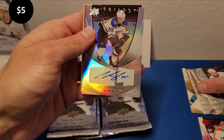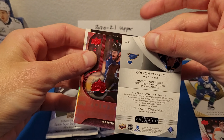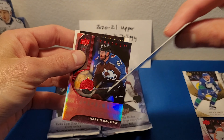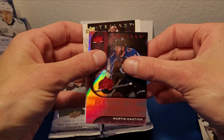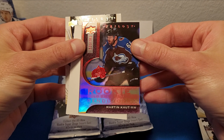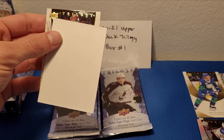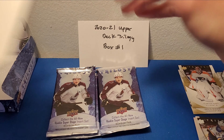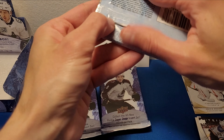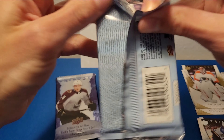Look at that — Colton Parekо! Our first auto here. It's a Colton Pareко for the Blues, a base auto. Can't say I have a Colton Pareко auto at all. We got the Rookie Renditions of Martin Kaut, numbered to 799 — for the Avalanche. And then there's our Carter Hart base. So we did get an auto. We'll see if that is our only auto of the box — I'm hoping not. Hopefully we can get a better auto than Colton Pareко. Maybe a Rookie auto — be nice.